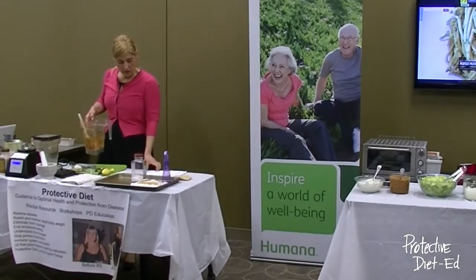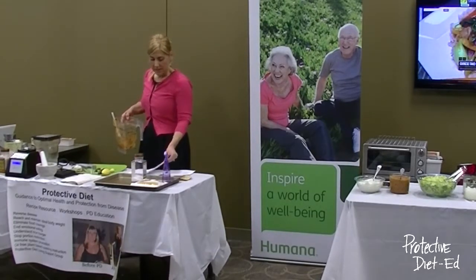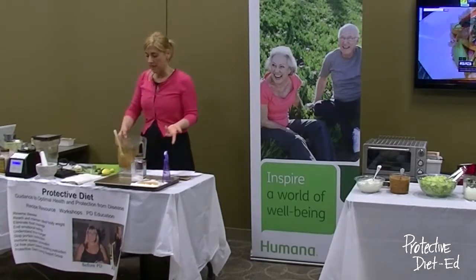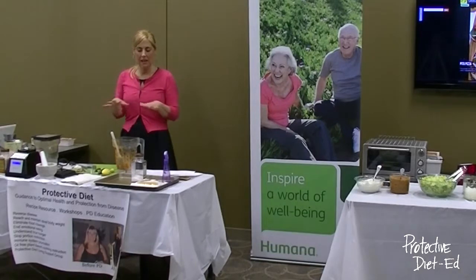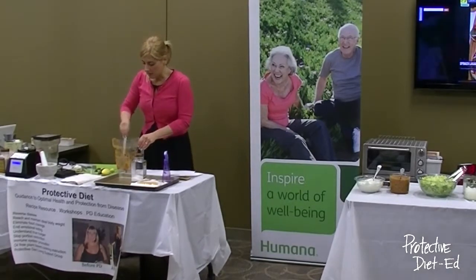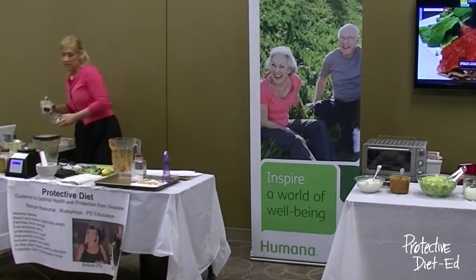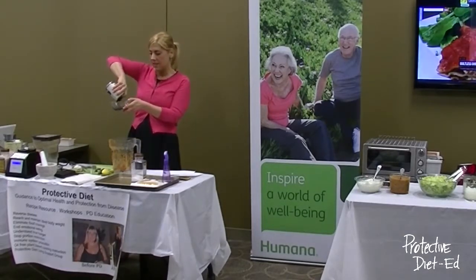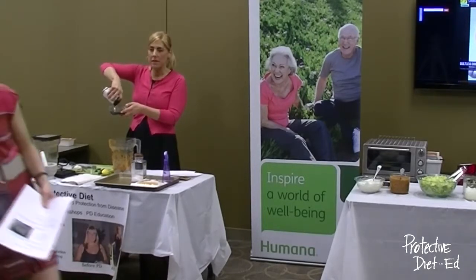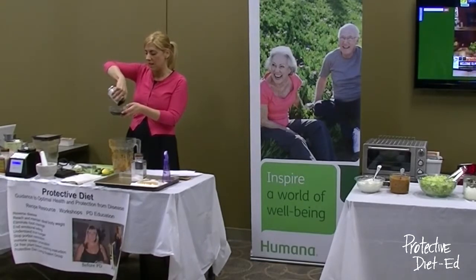Now we're moving on to the unfried beans. Traditionally we'd be making refried beans — the beans sautéed in a pan of oil and onions, then mashed as they cooked. I'm going to eliminate that oil and save us hundreds of calories and a lot of saturated fat. Saturated fat has been connected to the development of many diseases, so we're eliminating it when eating Protective Diet recipes.